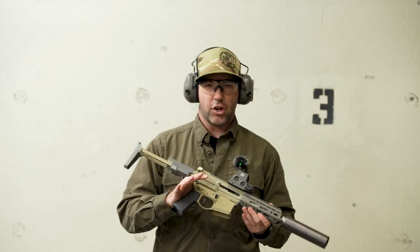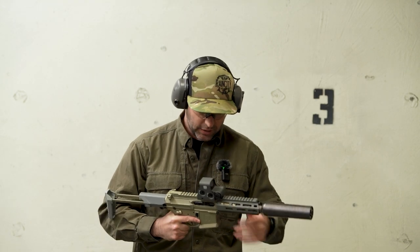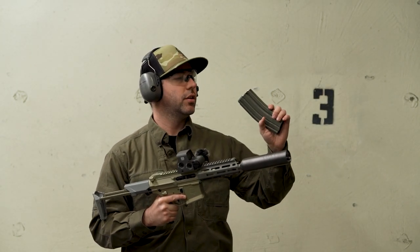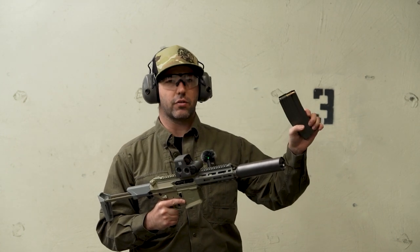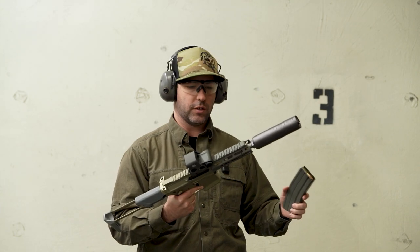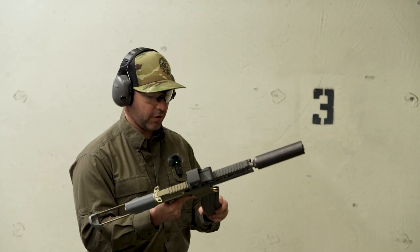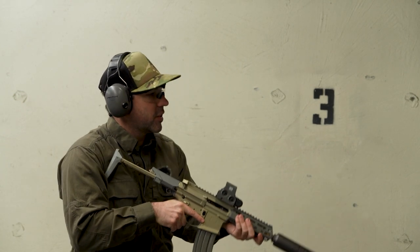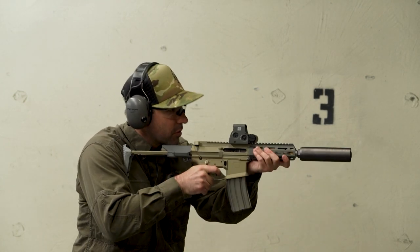The rounds I just shot were not subsonic. So we're going to have a little bit of fun and shoot non-subsonic and then subsonic rounds back and forth, so you guys can hear the difference between the two.